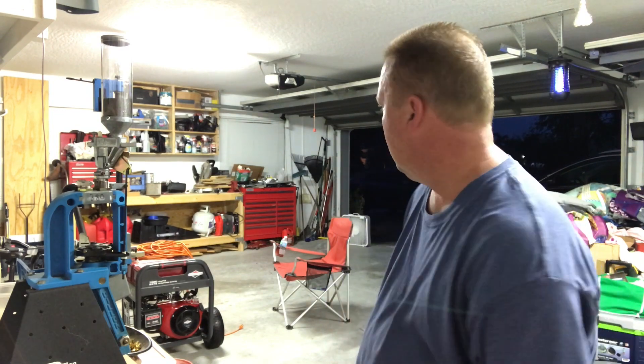All right, good evening YouTubers. Out in the garage here on Friday night and it's pouring rain outside — life in Florida, I guess.